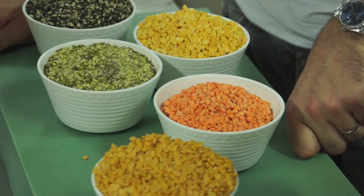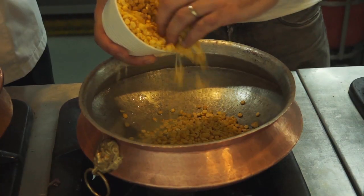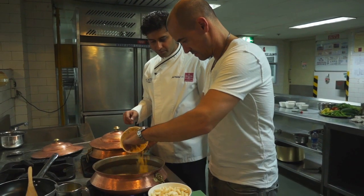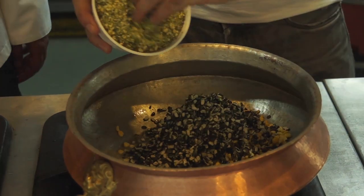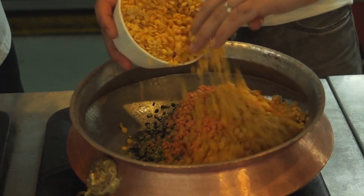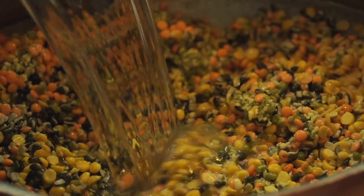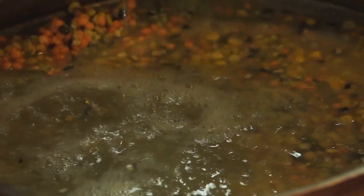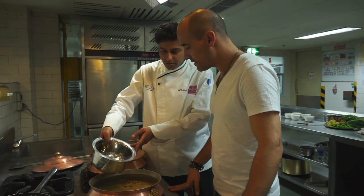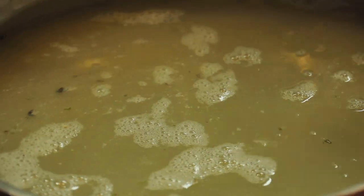So we soak them for around half an hour in the water and then we boil them with some turmeric and some salt. Begin by adding your five different types of lentils. Of course you can do this with just one lentil. Do you want to cover all the lentils? Yes, it should be more because what happens is once it boils, it swells. So the water reduces and the lentils break down and thicken up.